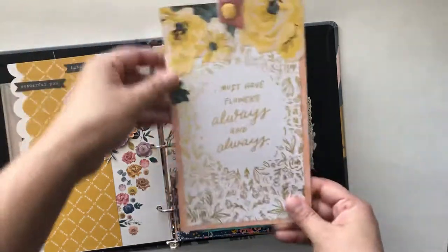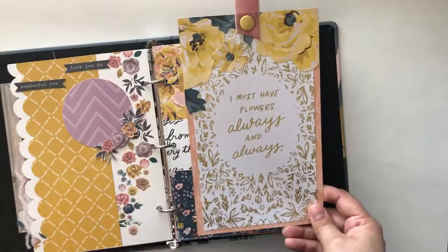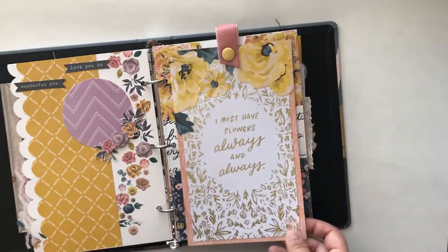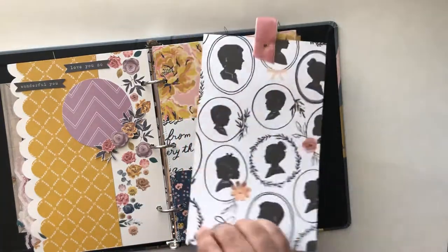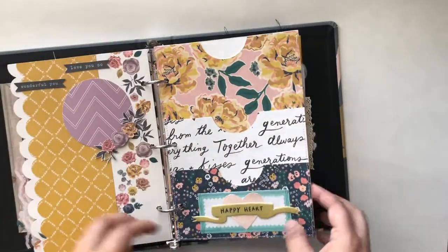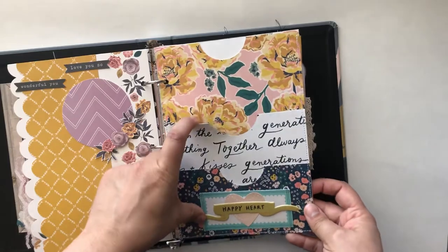This one's really cool. I used one of the larger 6x8 sheets from the book and then did some fussy cutting. This is actually from Bloom, but I had the paper out so I thought it kind of worked out. And then just the back sheet, I left it as is. As you can see, the pockets here — real fun.